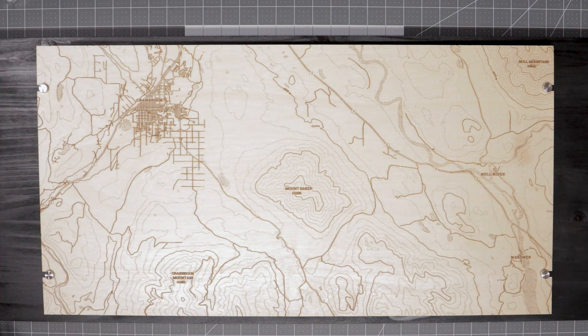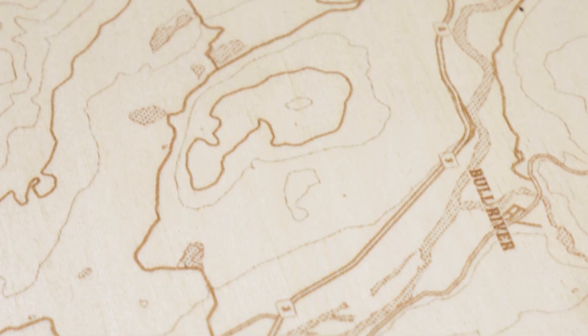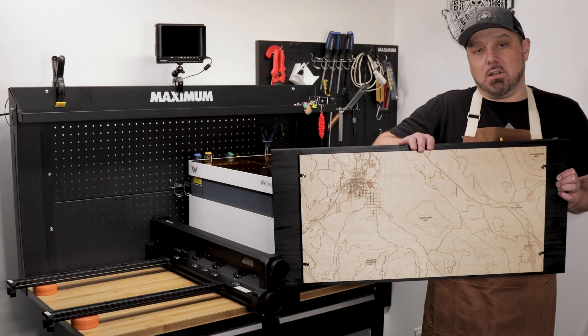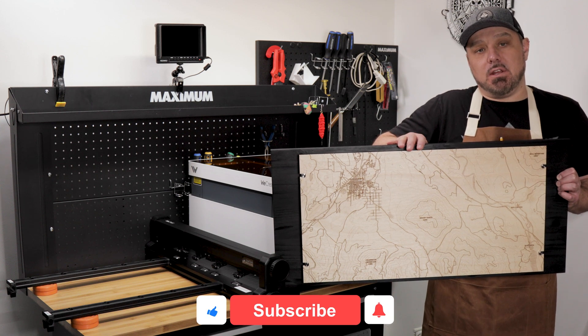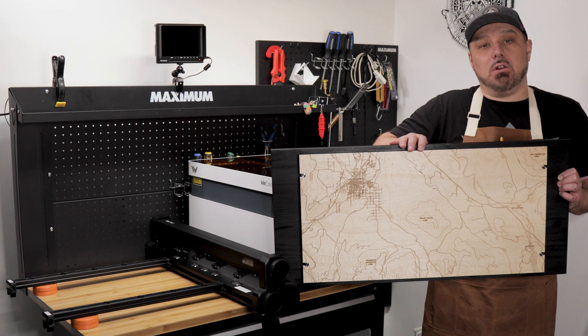You don't need to go any more than hand tight when installing these. I do hope you guys enjoyed this project. If you have any questions on the project itself or on the feeder system for the WeCreate Vision, please leave them in the comments below. If you liked this video, please give it a thumbs up, hit subscribe if you haven't done so already, and make sure to hit that notification bell. We'll see you all again next time.